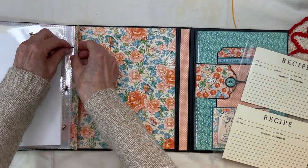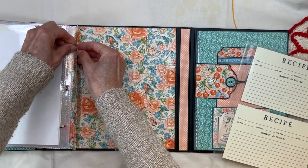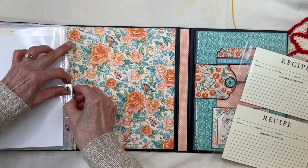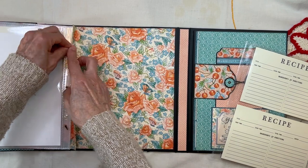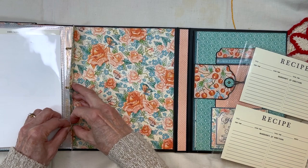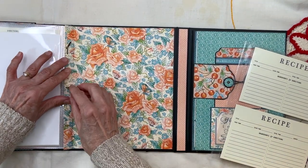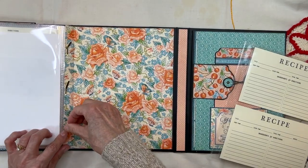It's expandable, so you can put — I was able to fit about 18 of these plastic inserts in here. It's pretty stuffed right now. Then these prongs just go down and keep it all safe in here.